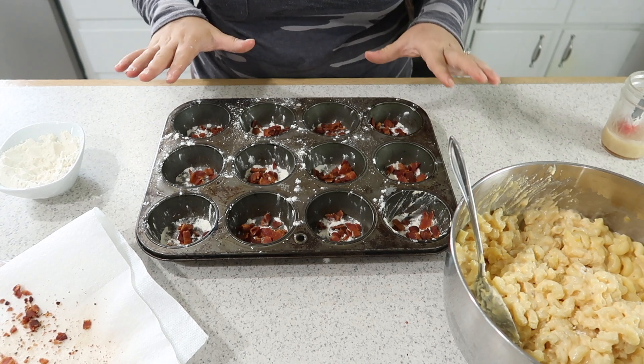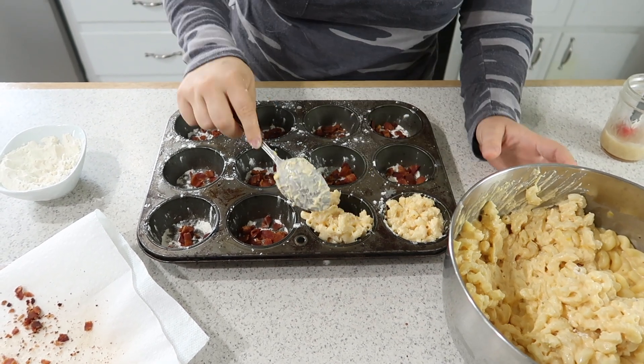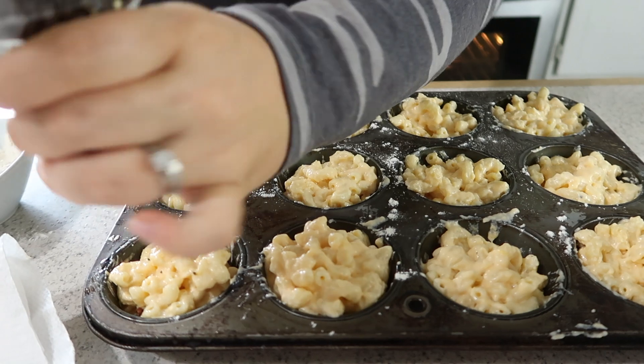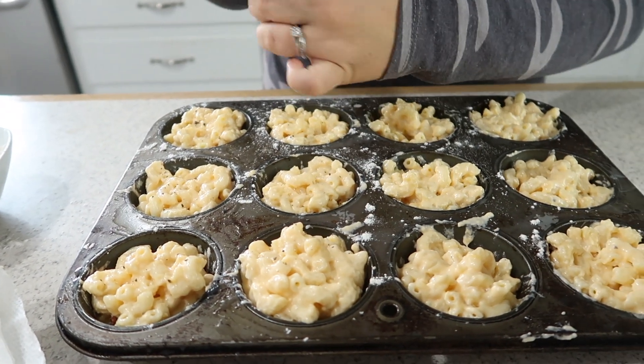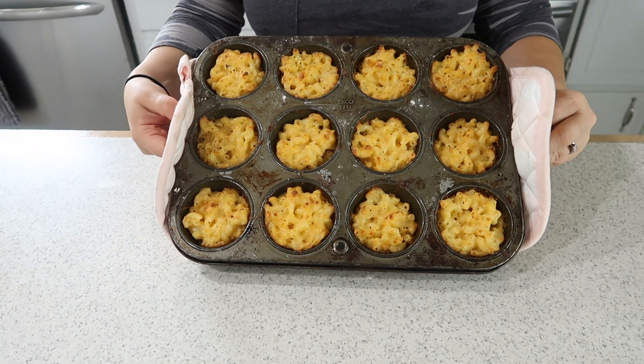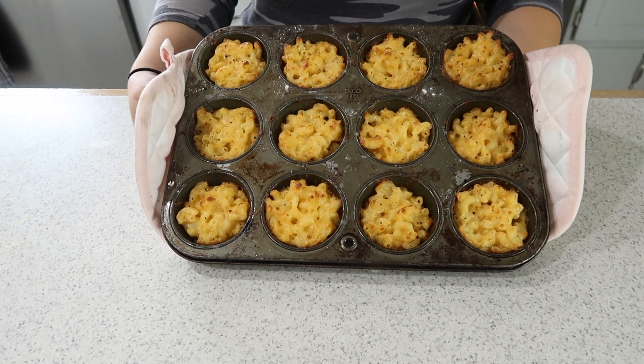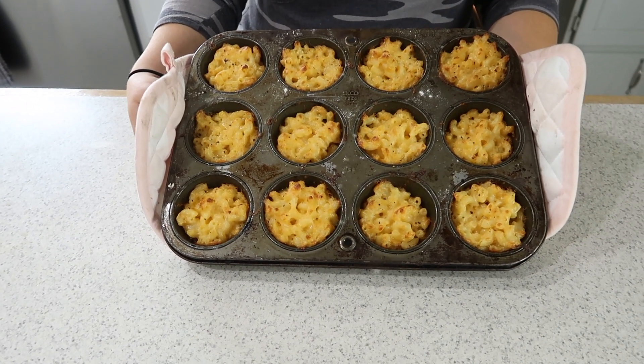There we have our mac and cheese with bacon on the bottom. We baked it at 375°F for 25 minutes — these are going to be fantastic. One thing I failed to mention: to take the macaroni and cheese out of the tins, we sat them in the freezer for about 10 minutes. That sets them up nicely and then you can take them out and warm them up again.